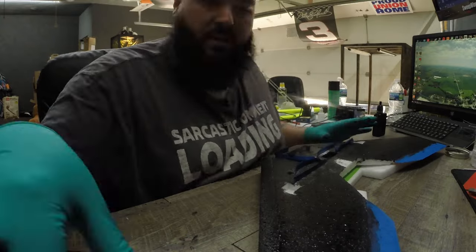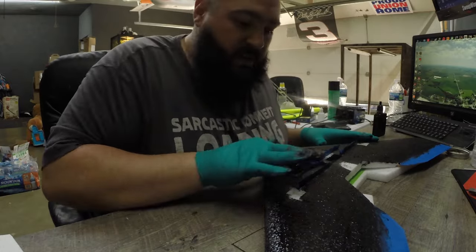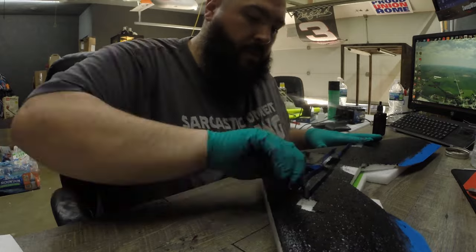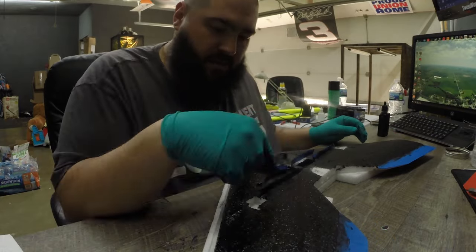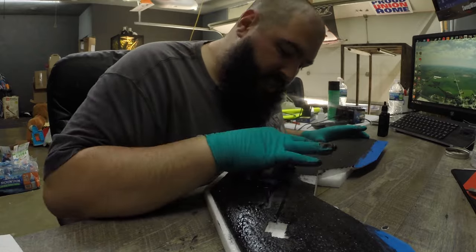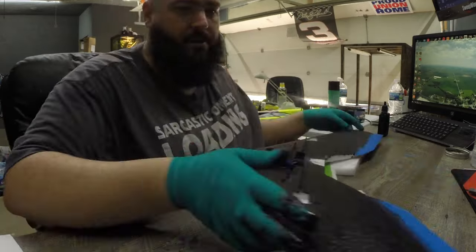Today I'm going to talk about using Plasti Dip to cover your wing. I'm a bit foggy-headed today, sorry about that. I'm going to watch the video while doing this and try to match up the audio to the video, but no guarantees — this is a pretty quick and dirty video. I'll explain what I'm doing as we go.